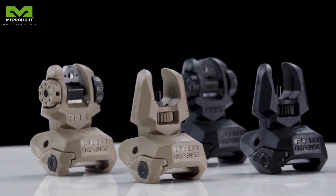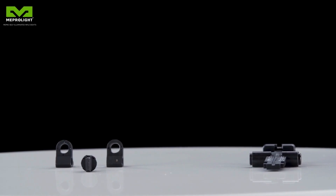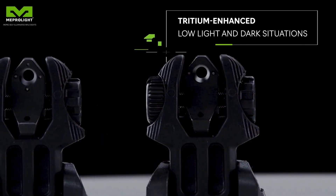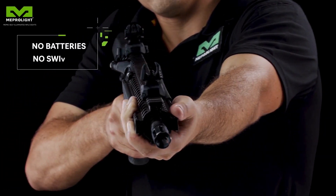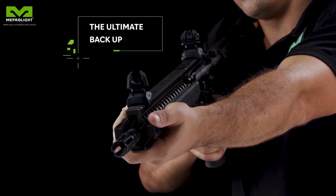Meprolite introduces its self-illuminated rifle sight family, with over 10 million sets of Tritium sights sold. The Tritium enhanced sights allow focused aiming even in dim and low lighting conditions, which means no batteries, no switches. Once installed, you are ready.